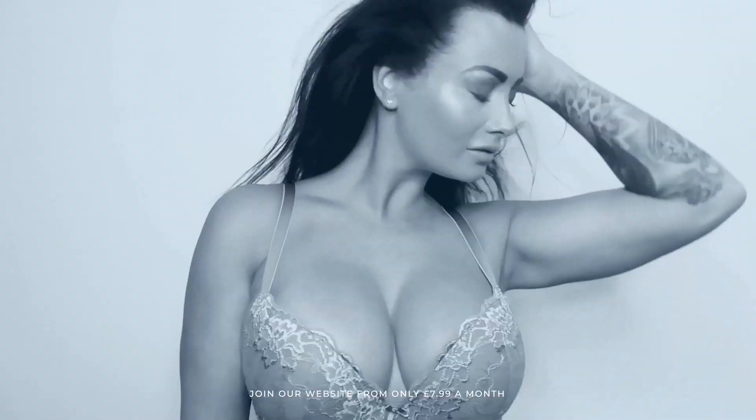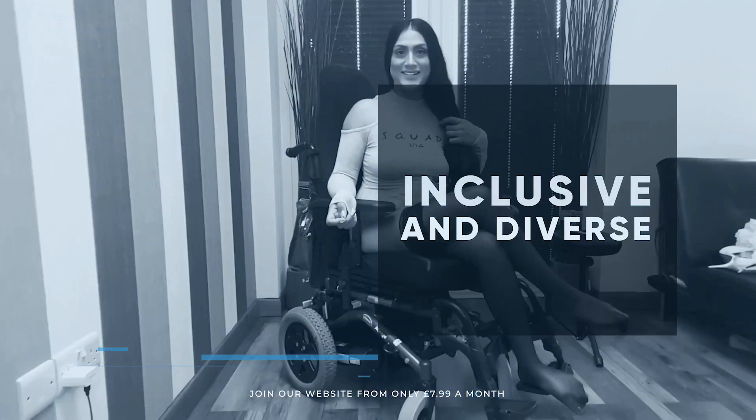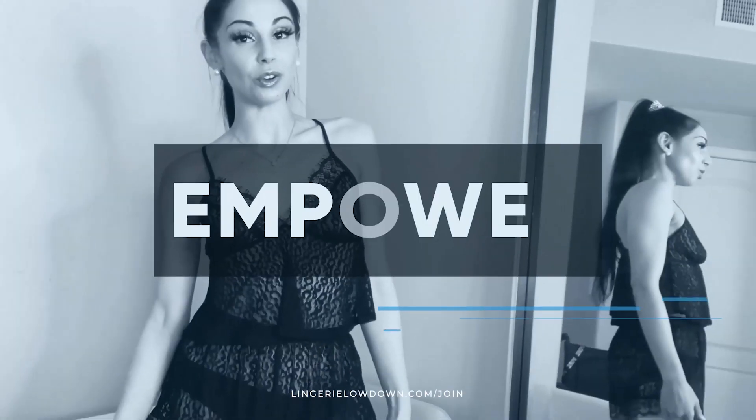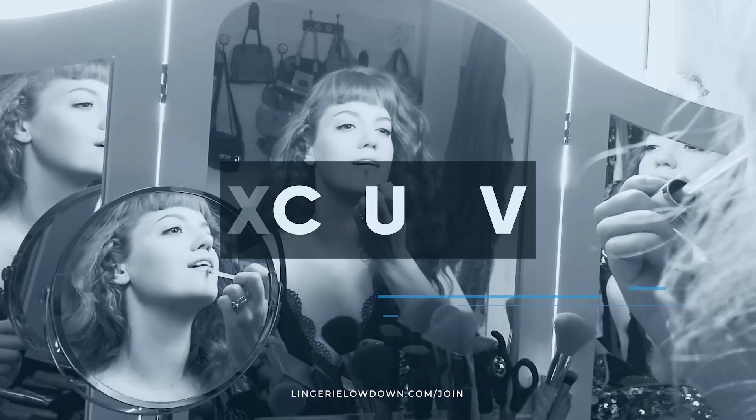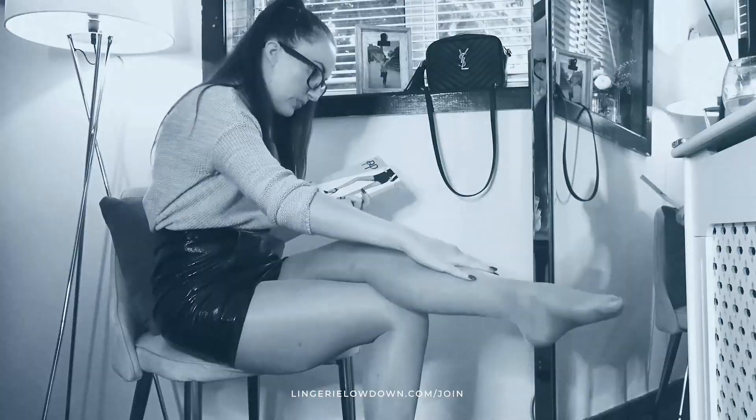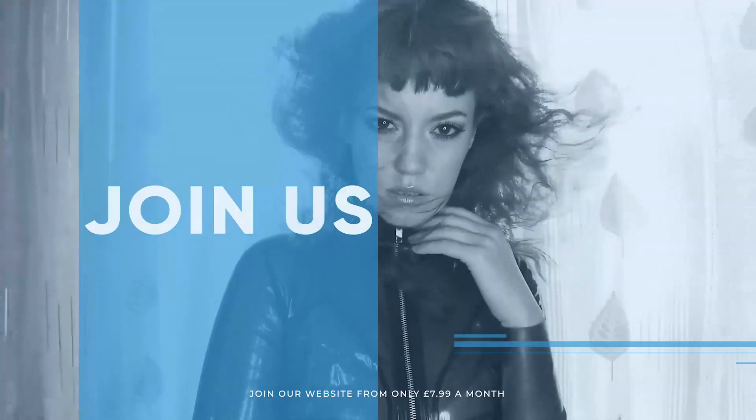We pride ourselves on being inclusive and diverse, filmed in 4K for every stunning detail, empowering men and women with daily reviews. Join the best review website today. Memberships start from just £7.99 a month.